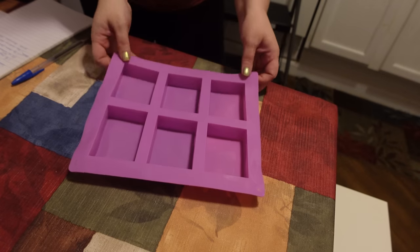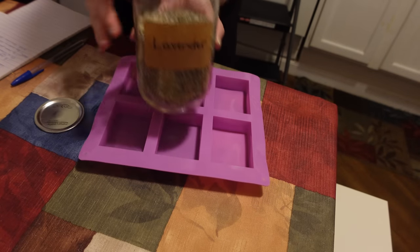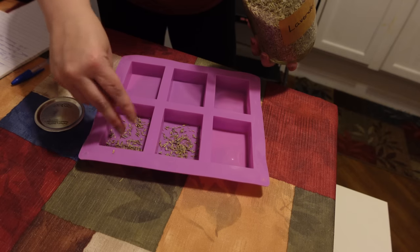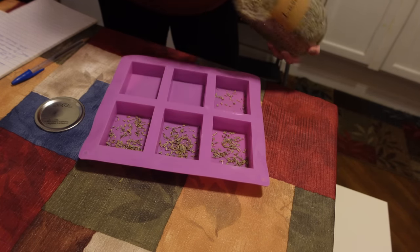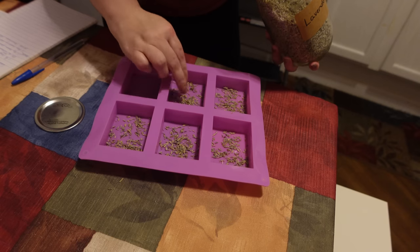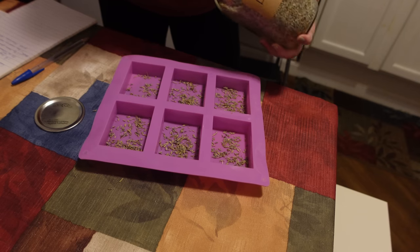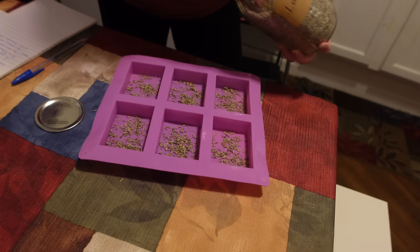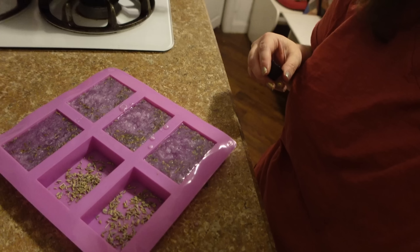Now I'm preparing the molds. I'm taking some lavender flowers and sprinkling them in the molds. You can also do a layering technique — pour a layer of soap, wait 10 to 20 minutes for it to set slightly, sprinkle lavender on top, then pour another layer of melted soap. I find that a little much for personal use, so I just put the flowers directly in the mold and pour the soap on top.